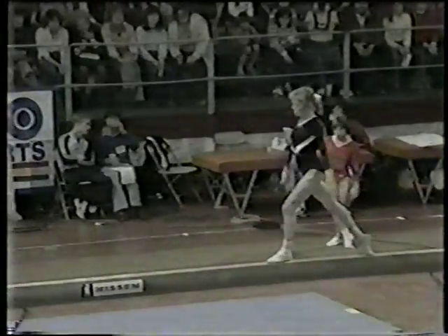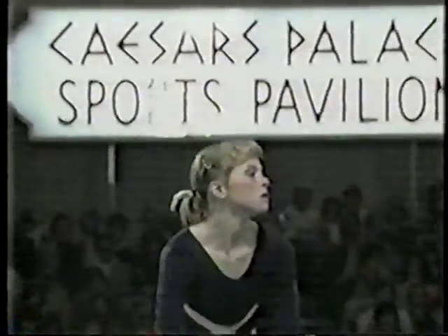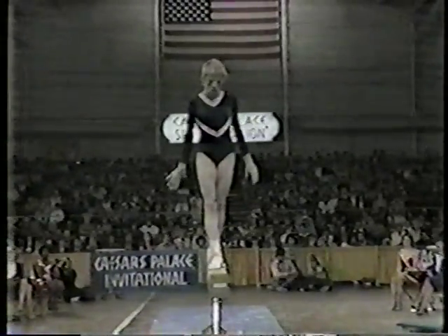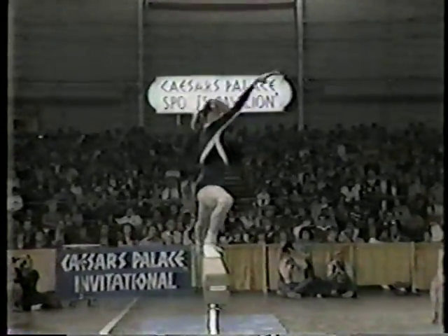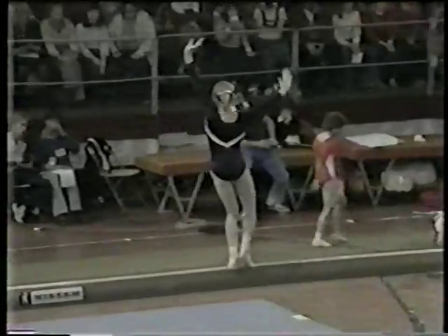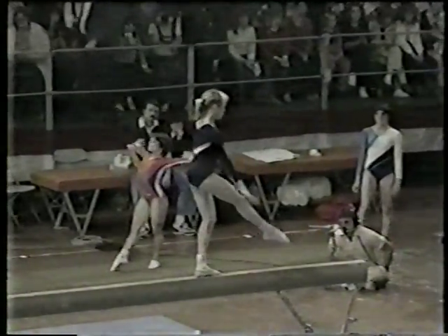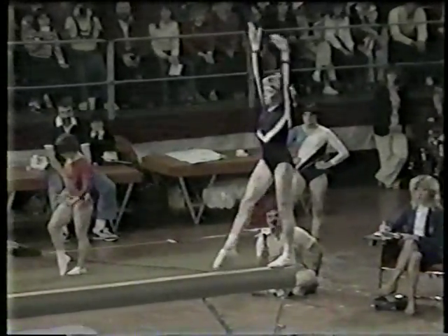Back layout — solid. Notice the hips right over the beam, center of gravity over that beam. Back handspring, back handspring. So far, a perfect routine. Notice how much she's improved in the last year, moving up and down the beam very smoothly. Straddle. That's one of the finest routines I've seen Julianne perform on this most difficult event.